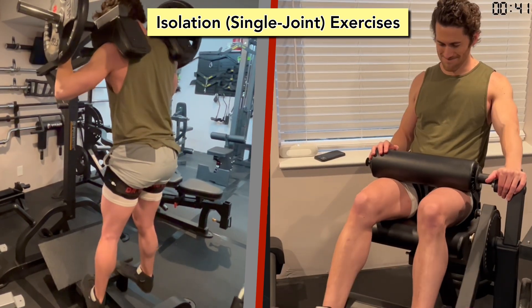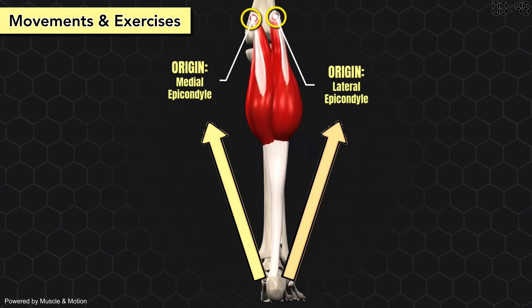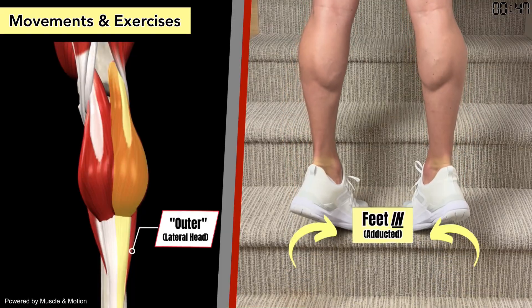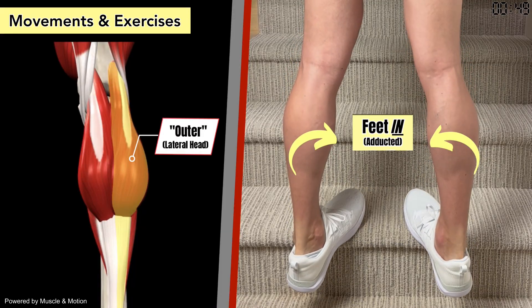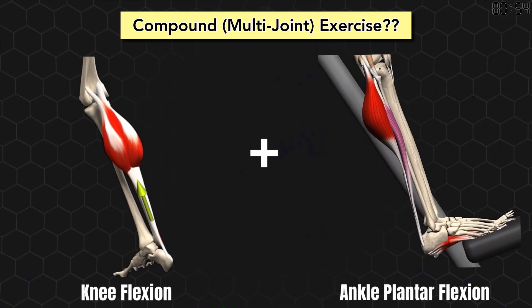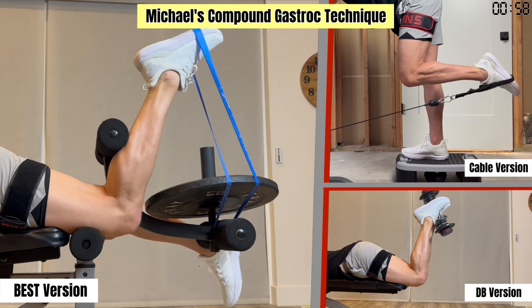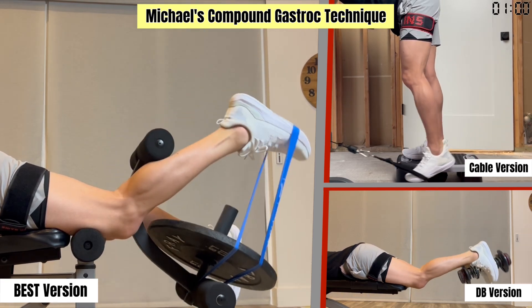So both calf raises and leg curls work the gastroc. However, because the two heads have different origins, they don't pull evenly on the heel. Doing calf raises with your feet turned in works the lateral head more, while having your feet pointed out works the medial head more. No standard exercise works both the knee and ankle flexion aspects of the gastroc simultaneously, so I developed a technique combining a leg curl with calf raises to successfully do so.